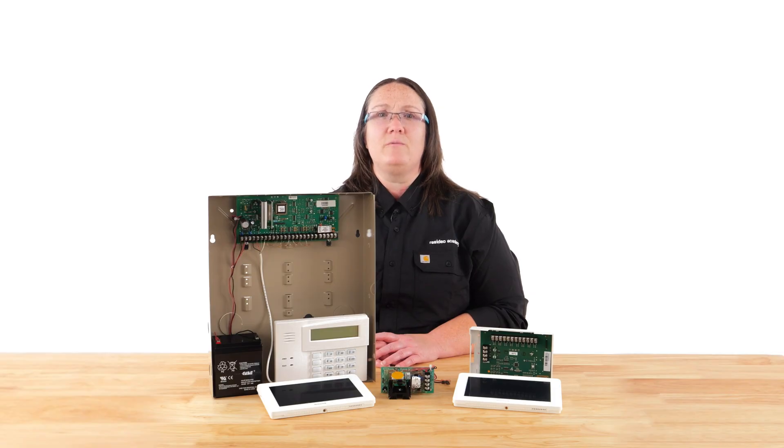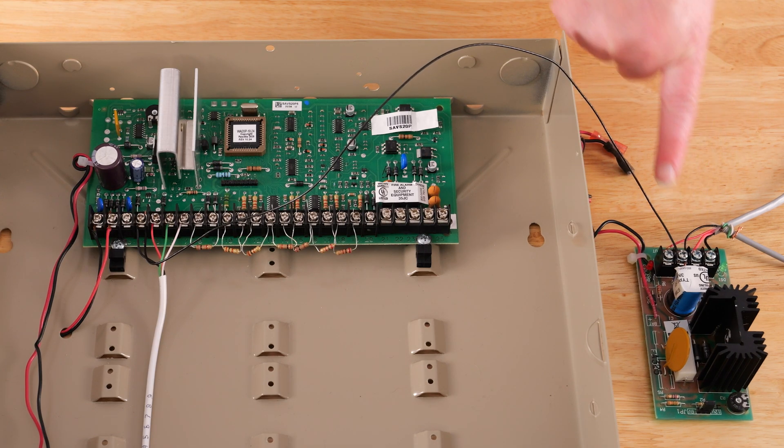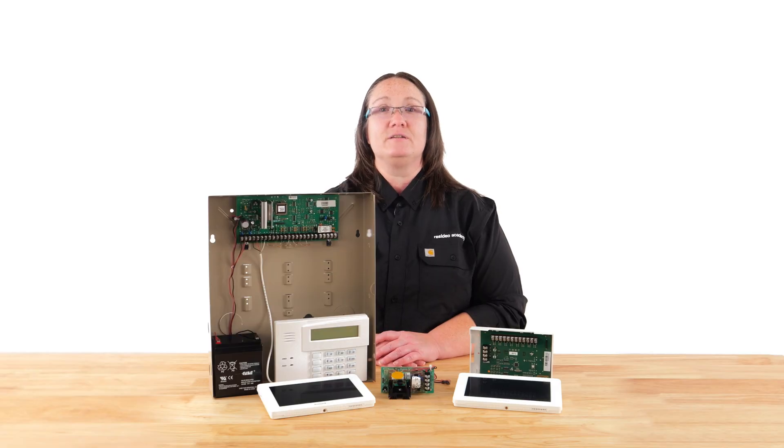You may be asking yourself, why would I need to do this? Connecting the negative terminal of the external power supply to the negative terminal of the security system's auxiliary power creates a common electrical reference for both power sources. This ensures that the devices powered by the external power supply can properly interact with the security system. This will help alleviate issues such as ECP errors on touchscreen keypads, slow response on the alpha keypad, and loss of communication on other devices. And that's how you connect an external power supply to the security system.